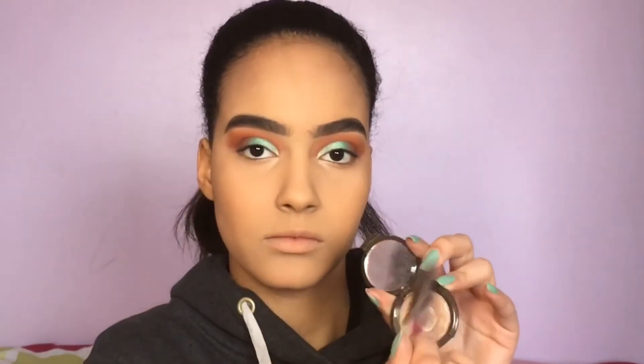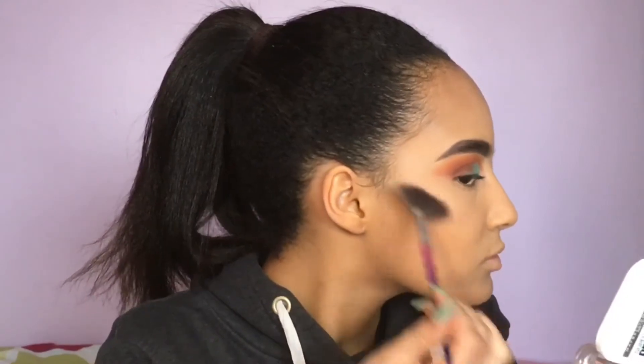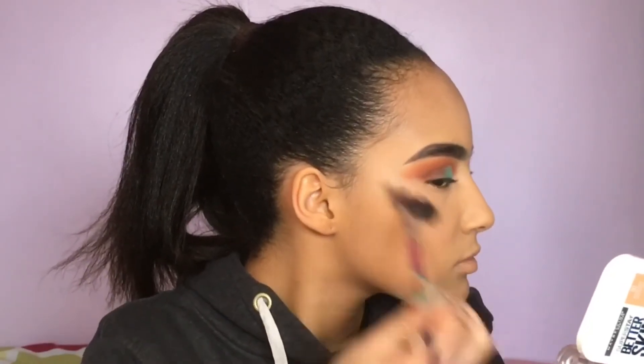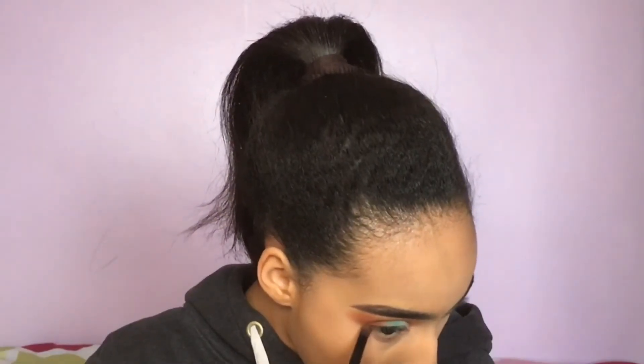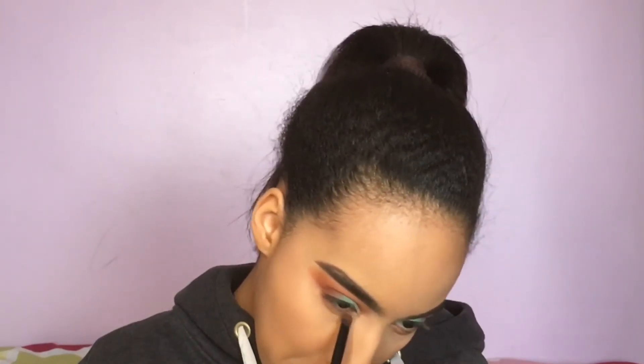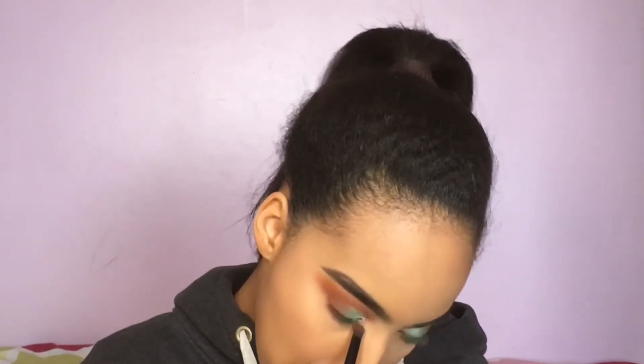For highlight I'm taking my BECCA Opal highlighter and giving a little bit of highlight — it looks so good. I'm also quickly doing my bottom lash line using the same shades I used in my crease. It's really not that complicated.